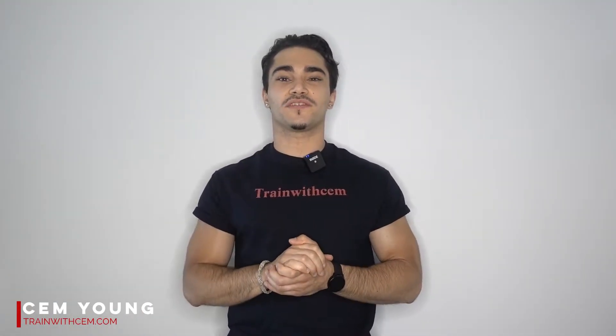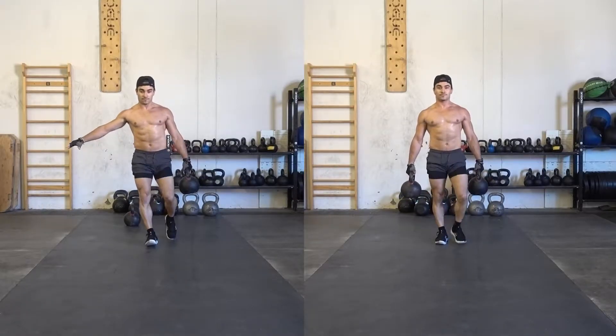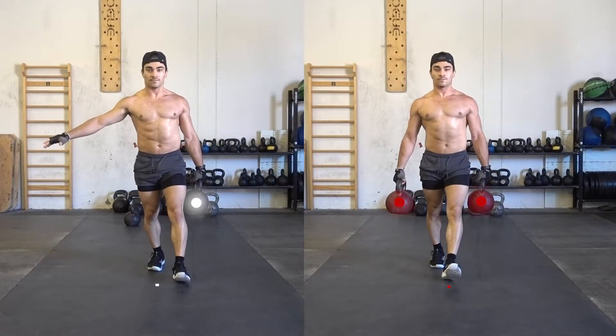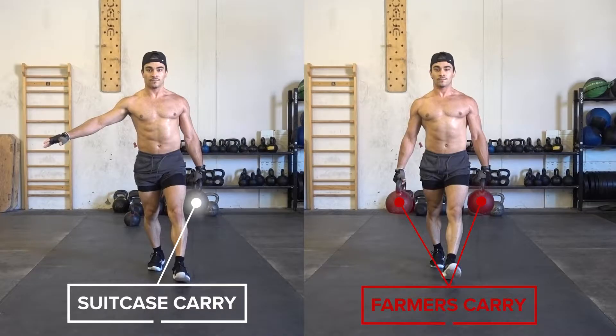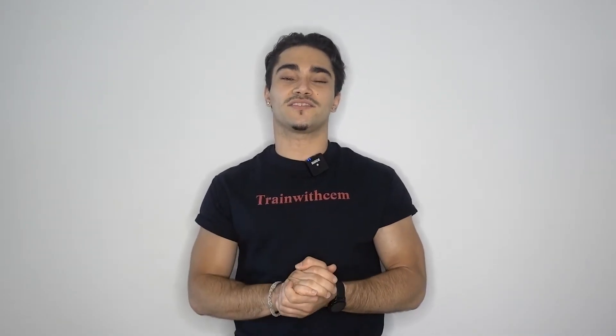What's up guys? Jam Trainer here. I'm going to be talking about two different simple carry exercises that you should be doing if you haven't already: one, suitcase carry, and two, farmer's carry. I'm also going to be taking you through how to do them, why you should be doing them, what the science says, and most importantly which one you should be doing depending on your goals.